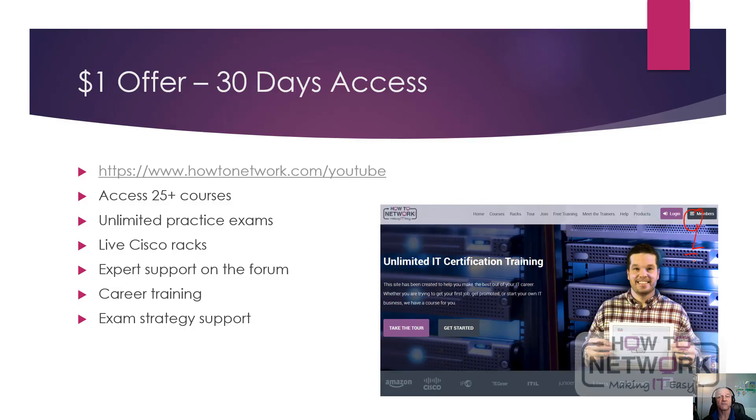Thanks for listening. It's a really important certification — I hope you have a look at it, and I'll see you on the next video.